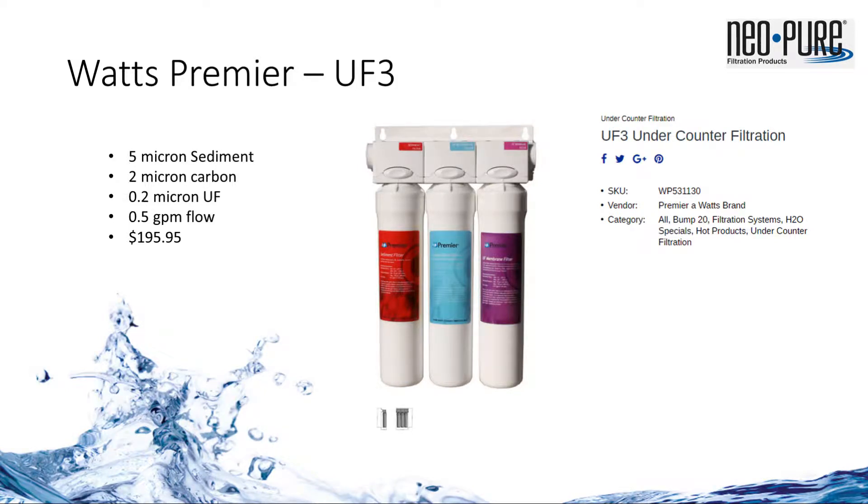The Watts Premier UF3 system sells for just under $200. Instead of two full-length carbons, it has a sediment filter and one single carbon filter that is less than half of the carbon capacity of the TL3. That's half the capacity for lead reduction, VOCs, or chlorine — also at half of the TL3 flow rate at half a gallon per minute, and 10 times less filtration from the membrane.